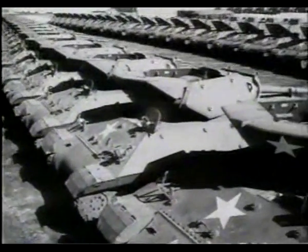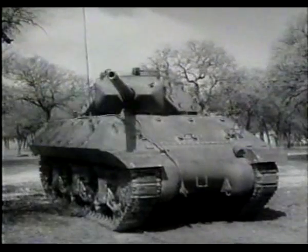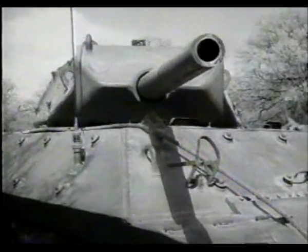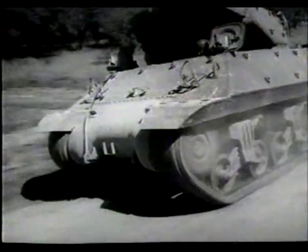The Army recognized the need to equip anti-armor units with more powerful guns to defeat Nazi armor. The M10 was the first tank destroyer gun mounted on a modified tank chassis. The 3-inch gun was mounted in a thinly armored open turret, which saved weight and enhanced the tank's mobility.